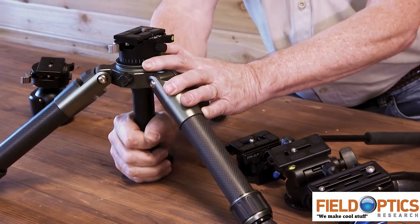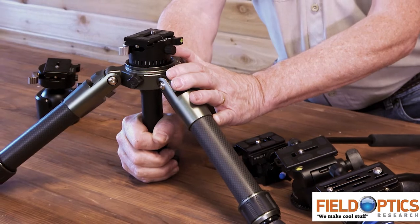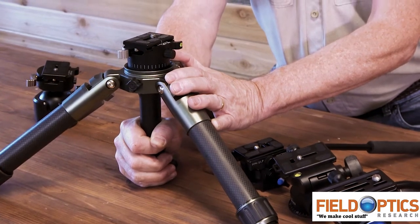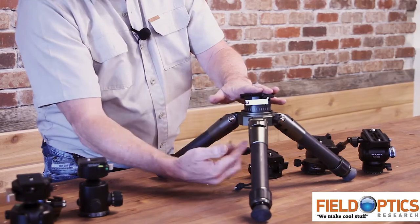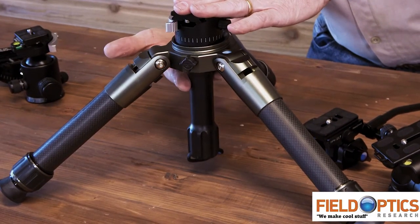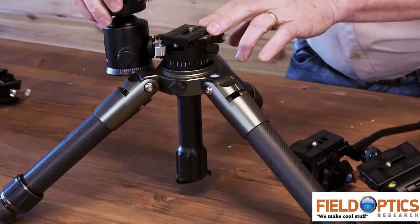This is the best style for weapon supports, and also works really great for optics and video. A cool thing about this style is it allows you to get really low to the ground. We have a short handle that allows this to come almost right up flush, so you can get a lot closer to the ground than you can versus attaching a regular ball head.